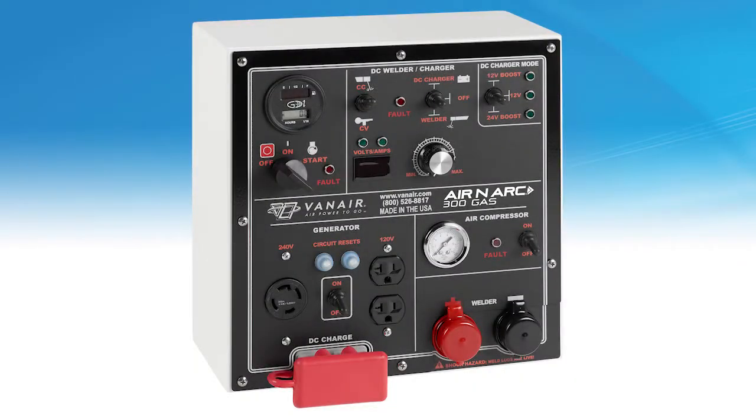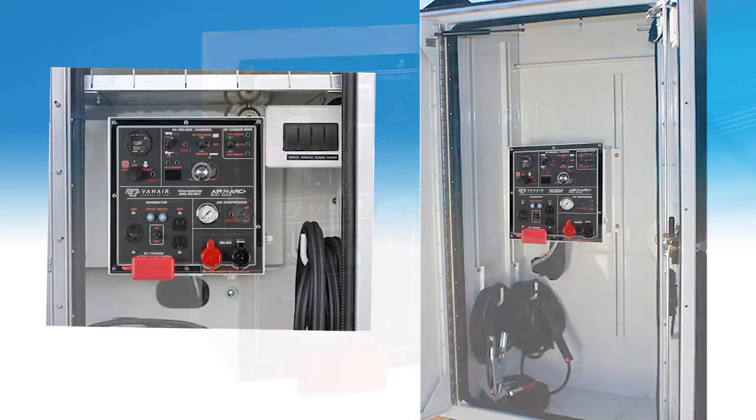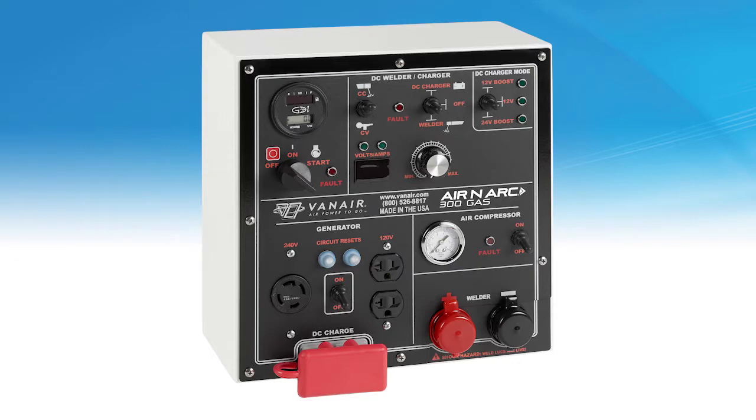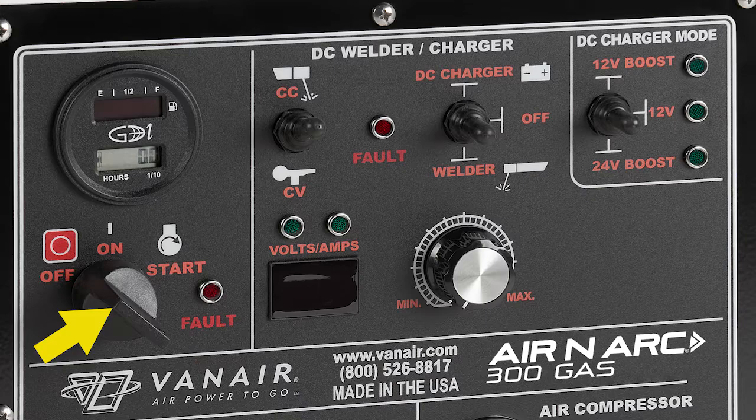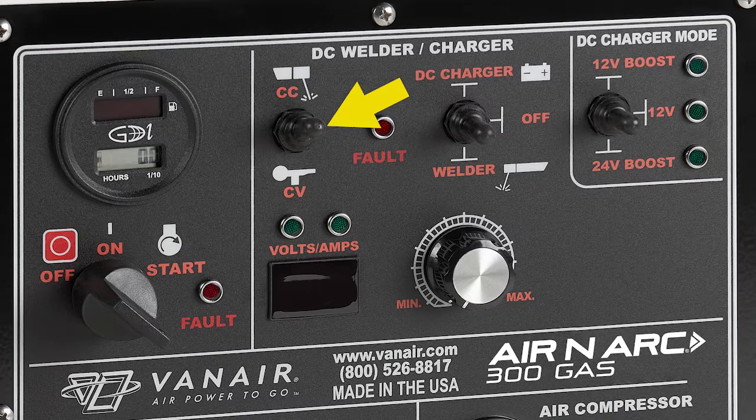At the heart of the Aranark 300 gas machine is the remote control panel. This panel has the ability to be mounted in a variety of locations on your vehicle and can operate multiple functions of the Aranark 300 gas. The remote control panel has several sections. The machine ignition switch and indicator lamps are located at the top of the panel, as well as the hour meter. To the right are the DC welder and charge features. The CC and CV toggle switches are located here, while the DC charger/welder toggle switches are located here. To the right are the DC charger 12 volt and 24 volt toggle switches. The volts and amp manual adjustment knob is located below.